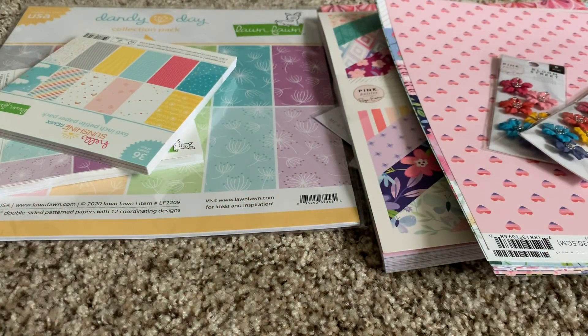Hey ladies, I'm coming to you with a Frank Garcia haul and three cards that I made using Basil cardstock that I purchased from Frank. Let me show you those first, because Basil cardstock is amazing — you do pay a little more for it but it is super amazing heavyweight cardstock. At $1.29 per 12x12 sheet, that's not bad.